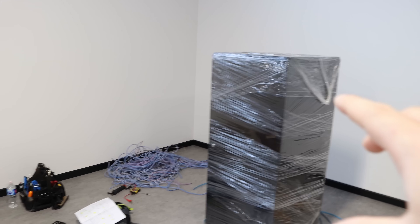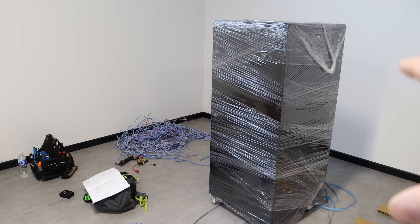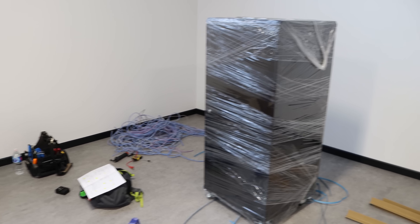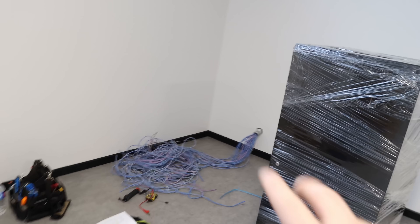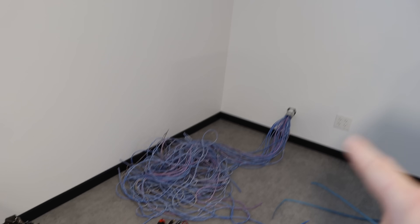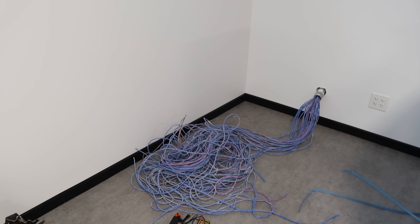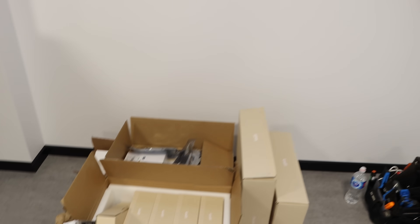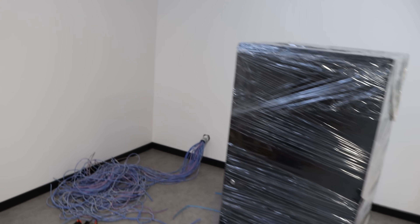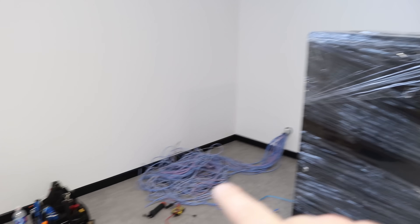We're now at the job site and we have this 27U rack that we picked up from Infinite Cables. It is an AV rack, but typical racks don't come in that size — the 27U. We have about 28 cables coming down from the wall that the electrician ran, and we're going to be putting those into this rack alongside all of this Ubiquiti gear. I'm going to take this all apart and we're going to start terminating.